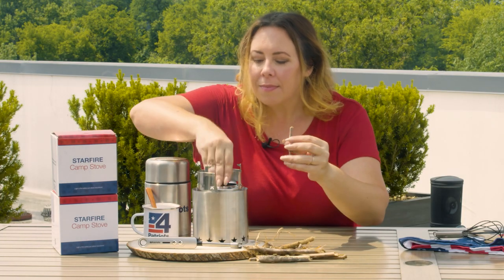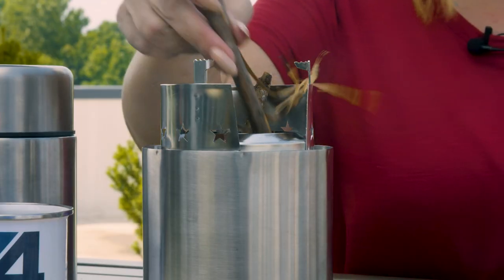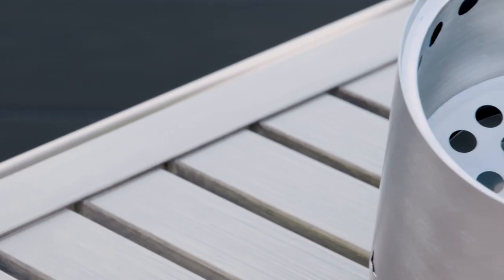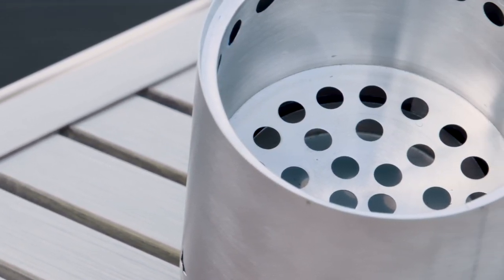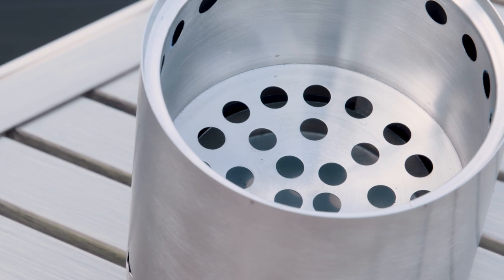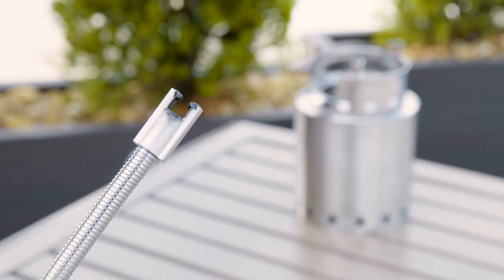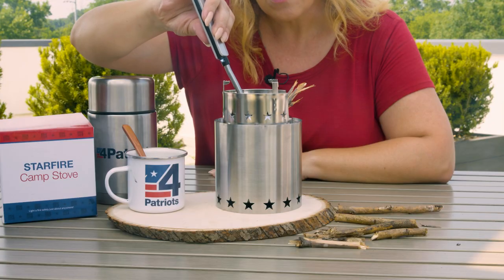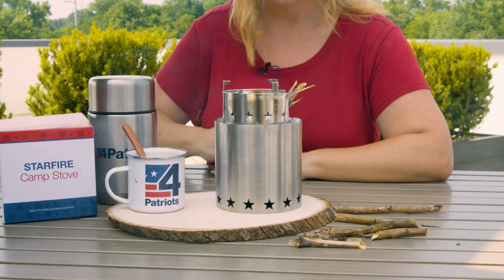To fill your Starfire with timber, you place your twigs, sticks, and whatever you find around the campsite inside this compartment to begin. The holes at the bottom of the chamber allow ash to fall through so it doesn't build up and extinguish your fire prematurely. I'm going to light it with the rechargeable Freedom Flame — they work well together. It lights up and gets going in no time.